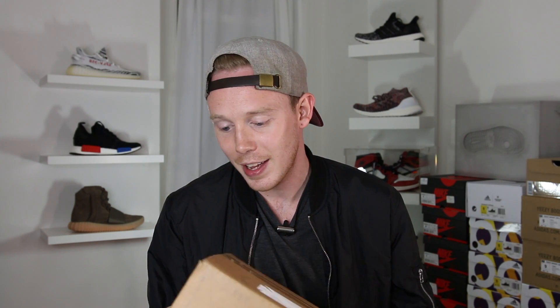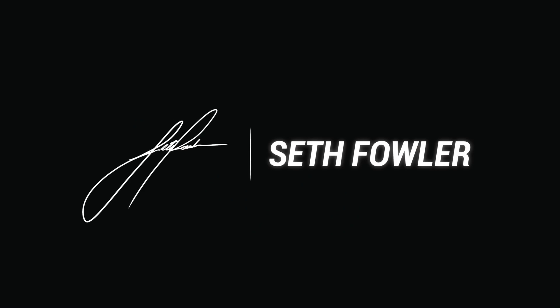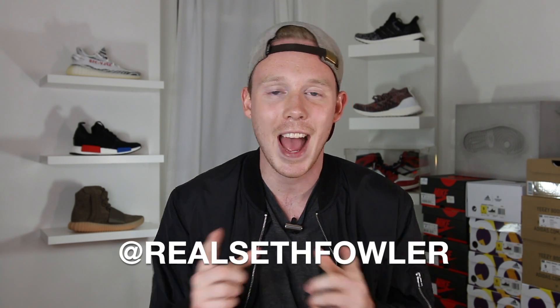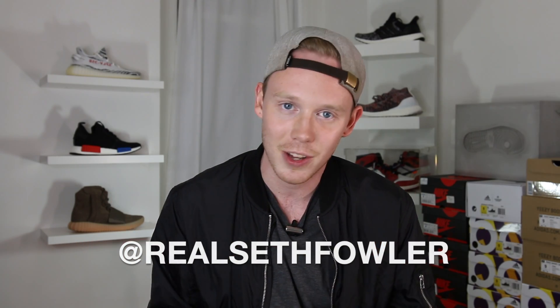What's up everybody? I'm Seth Fowler and today I got a package in from a company that you wouldn't usually associate with sneakers. Thanks so much for tuning in today, guys. If you haven't already, make sure to give me a follow on social media at realsethfowler on Instagram and on Twitter.